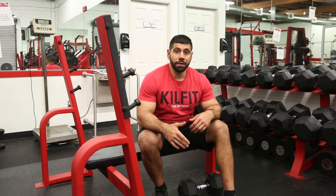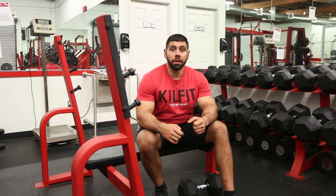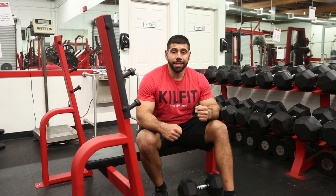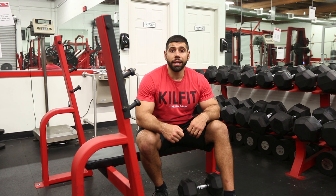The purpose of the dumbbell bent over row is to develop strength and movement capacity using single arm or unilateral strength capacity and an upper body horizontal pull movement. Basically, it develops unilateral strength while engaging in an upper body horizontal pull.